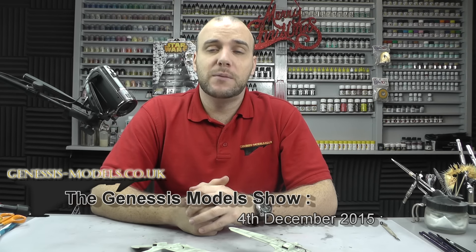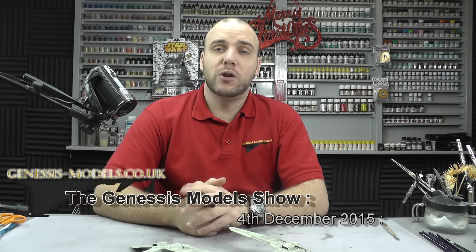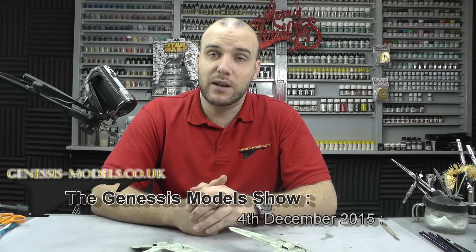Hello there, welcome to Genesis Models. My name is Bobby Waldron and this is the Genesis Models show, 4th of December 2015.